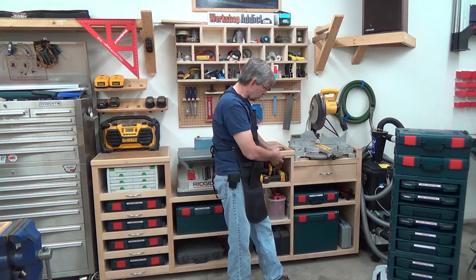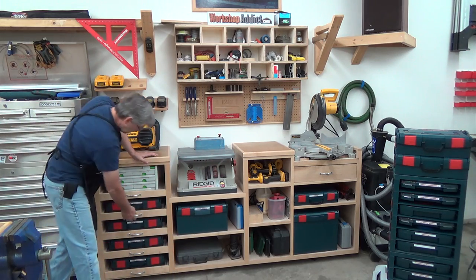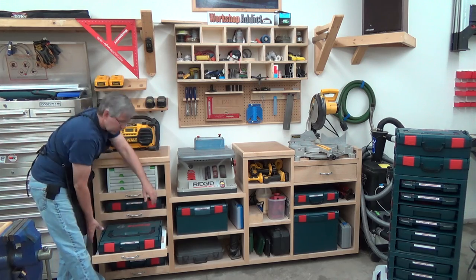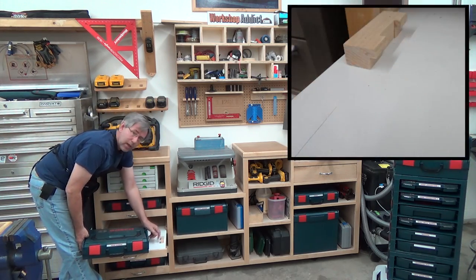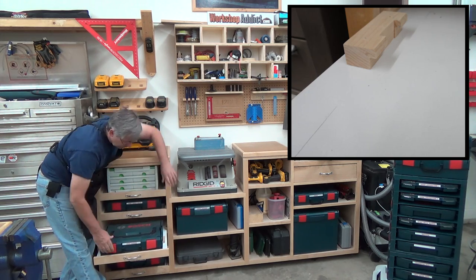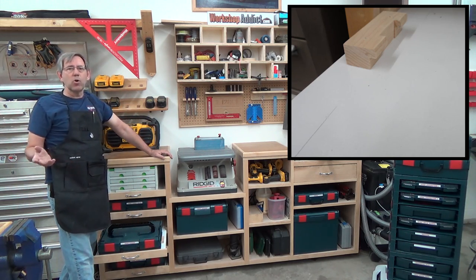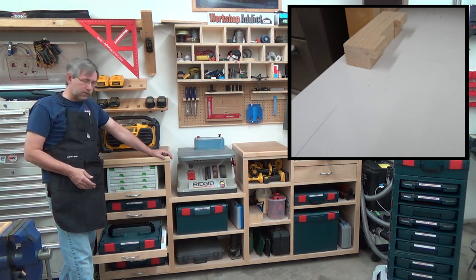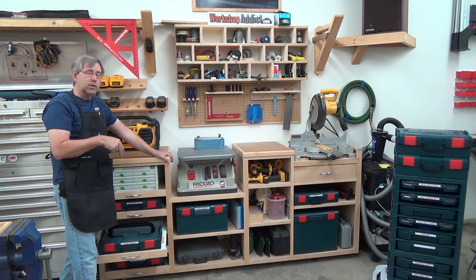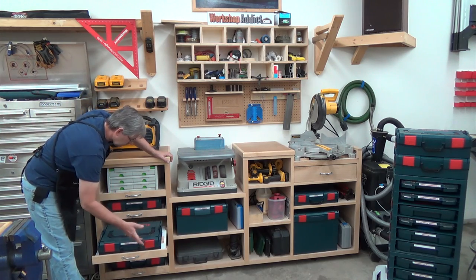I've got L-boxes on the shelf where I keep tools — there are my Bosch sanders. Over here, these are all L-box 1As and I've got them on slides so you can pull the slide out and open it up. I've got a maple chunk of wood that acts as a little locking mechanism similar to what you'll find on the L-boxes, which allows you to lock them down in place. So if you've got a mobile work vehicle and want to lock these things down on the shelf so they're not sliding around, you could use those. If you go to the thread on workshopaddict.com in the link below, I'll give you a print on how to make your own little latches for the L-box containers.